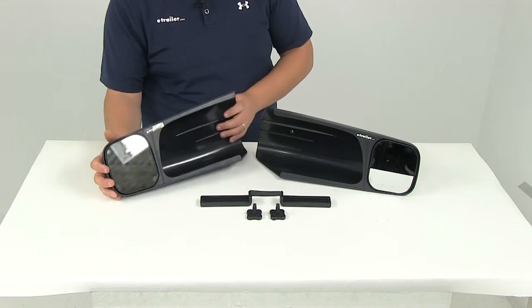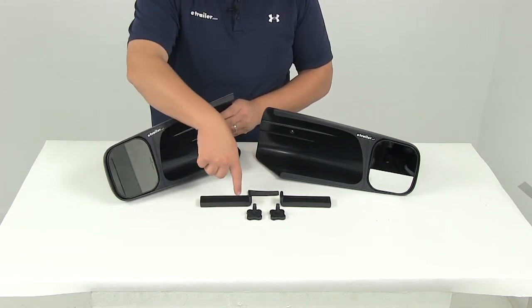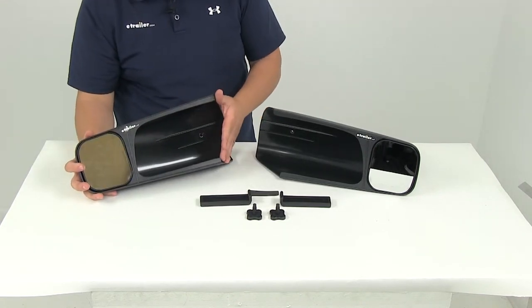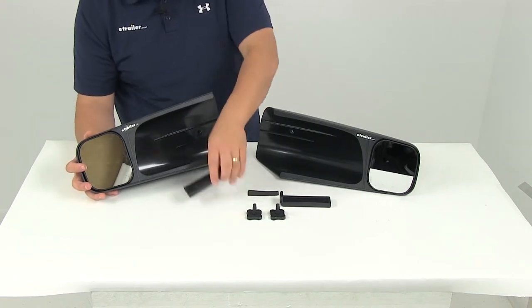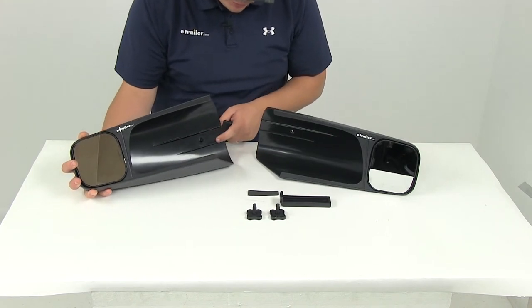The way the system works is you would simply take one of your wedges and place a neoprene felt pad over the wedge. The factory mirror is going to go into this portion here. So you slide on the towing mirror, and the wedge goes right back here in this groove.